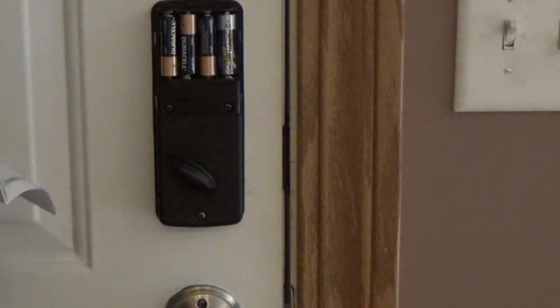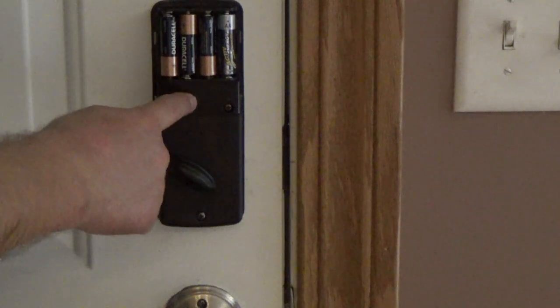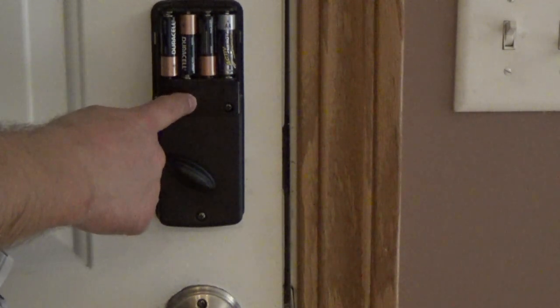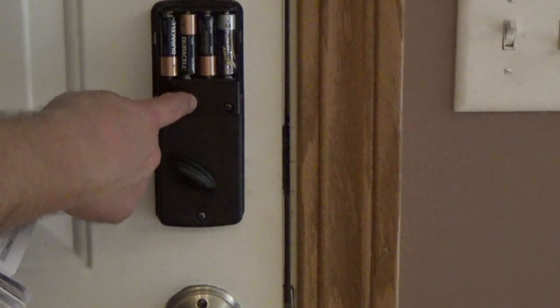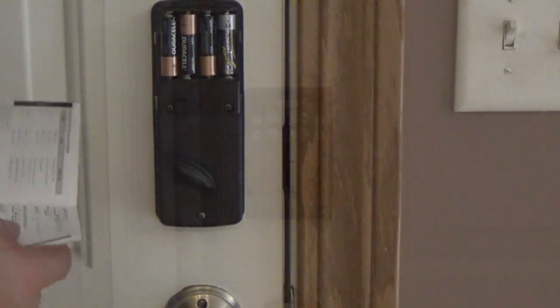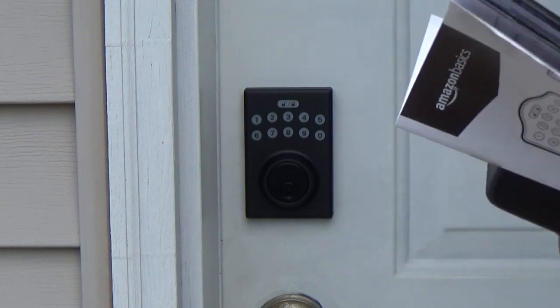If you forgot your codes, or you bought this lock used, the reset button is over here. You've got to push it for five seconds and wait for three long beeps. That way it's ready to reset, or back to the factory setting. According to the manual, before you program the lock, the lock needs to learn if this is a right-hand door or a left-hand door.